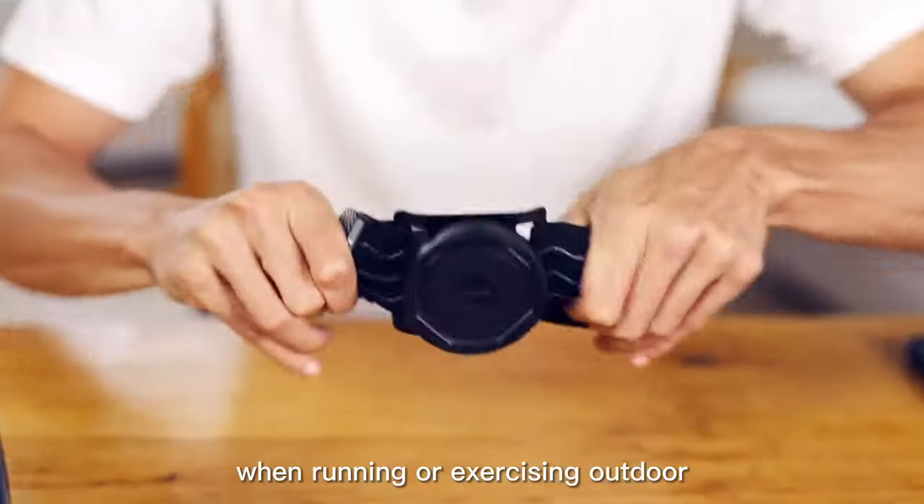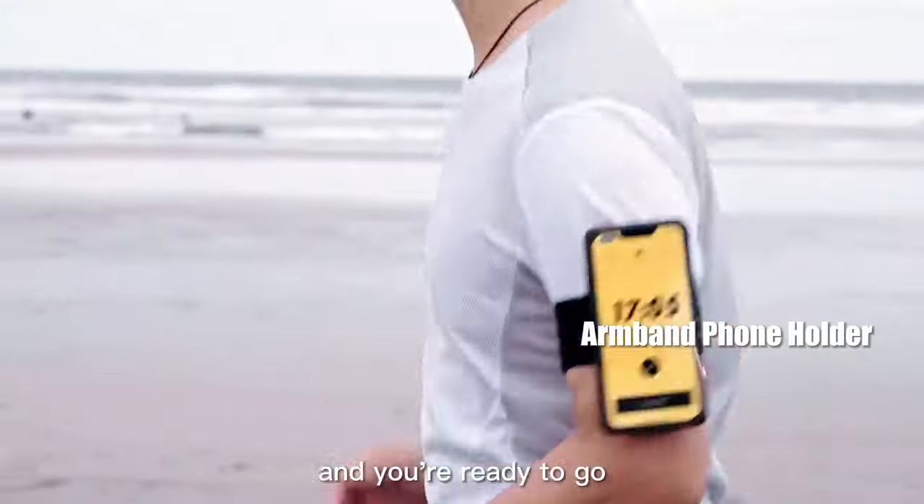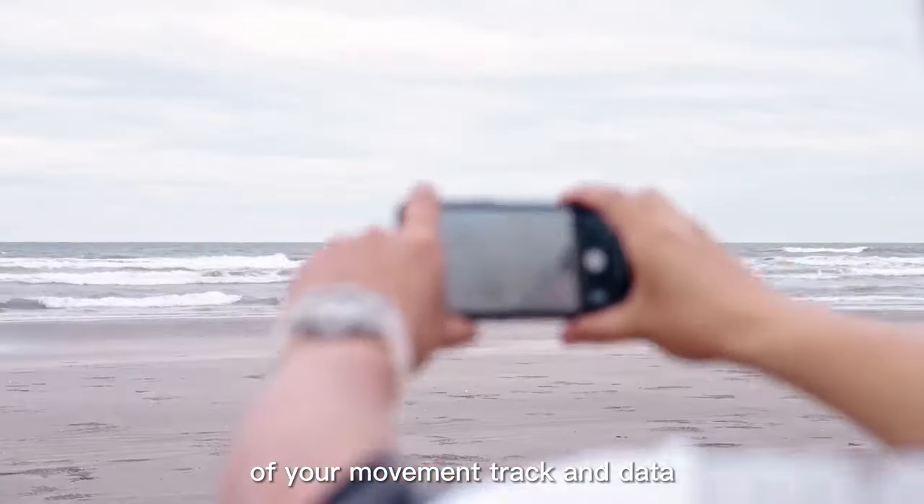This is a sport armband. When running or exercising outdoors, you simply tie it down, place the phone, and you're ready to go. The mobile phone can perfectly keep a record of your movement tracking data.